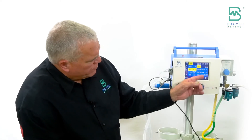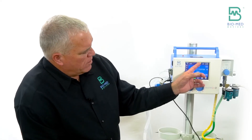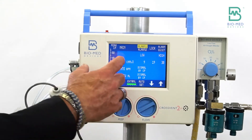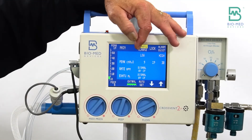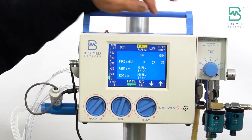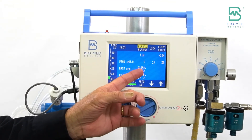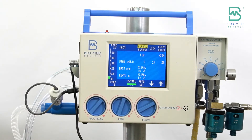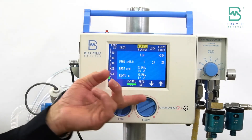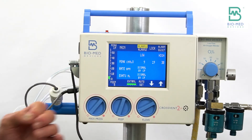When you're in constant flow, if you look at alarm screen one, the only alarm available is peak pressure — high and low alarm. The rate alarm is disabled because you're in constant flow. The exhale tidal volume is also disabled because you're in constant flow and you don't have the flow sensor in line.